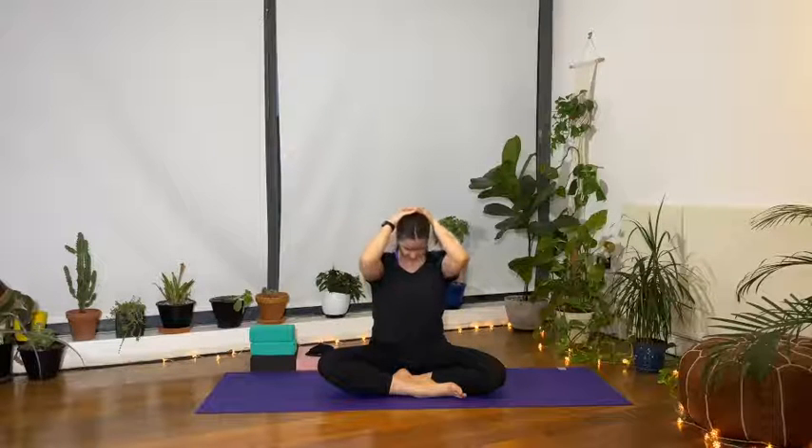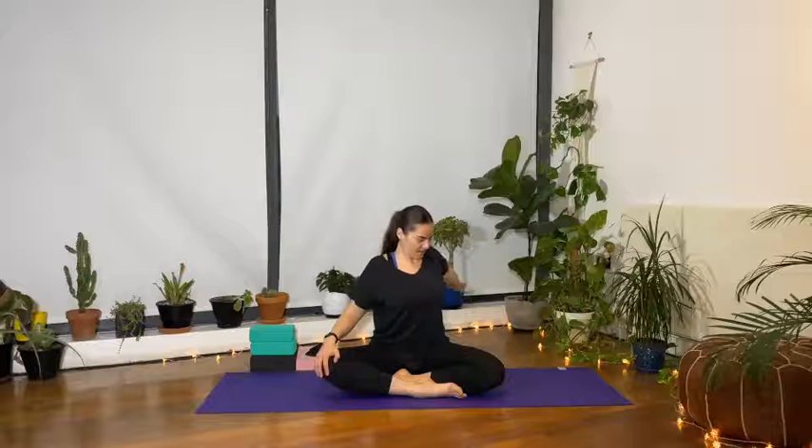Gently come back up to center, bring the arms by the side of the body, and roll the shoulders out a couple of times forwards and then backwards. Now adding a wider opening for the shoulders — bring the right hand close to the right knee and take a few circles, sweeping the arm forwards. Inhale all the way up and exhale bring it back and down, working into the mobility of the shoulder joints.